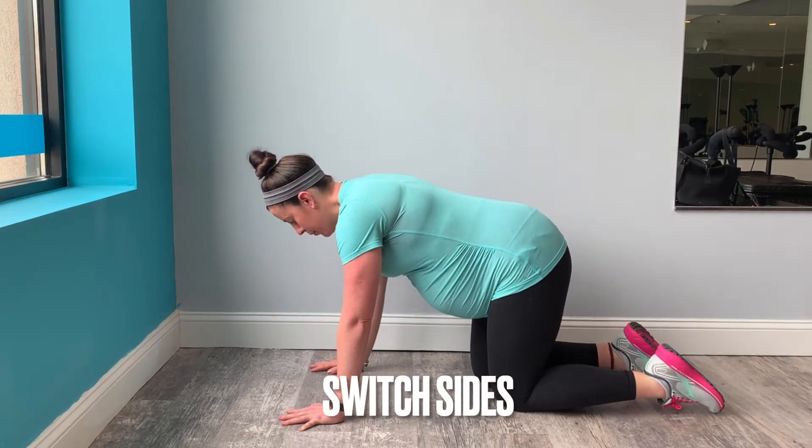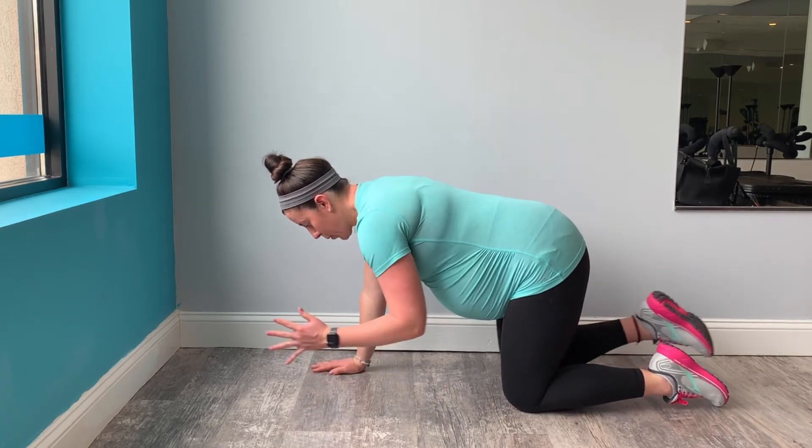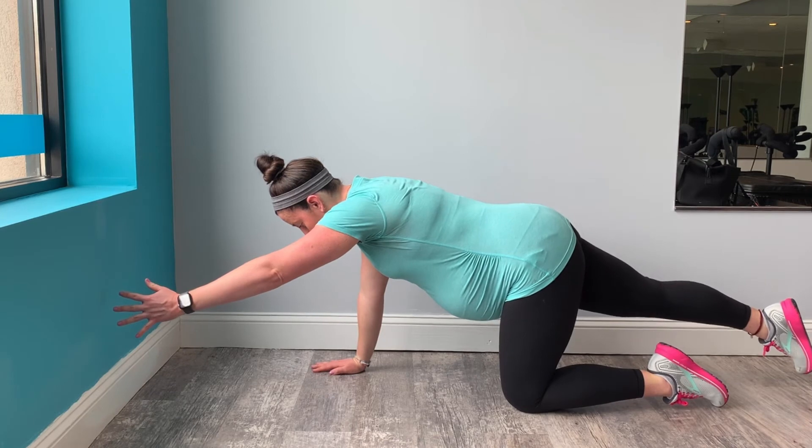Let's switch sides. Re-establish your 360 breath, take a deep inhale and then exhale to extend your left arm and right leg this time.